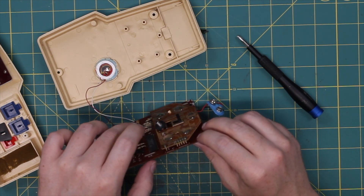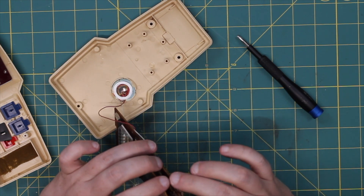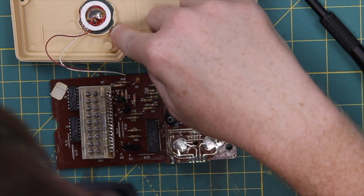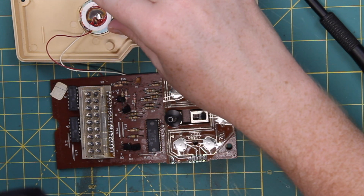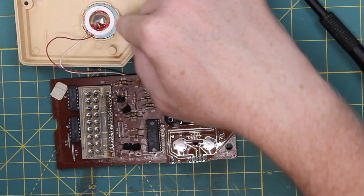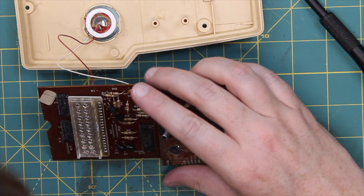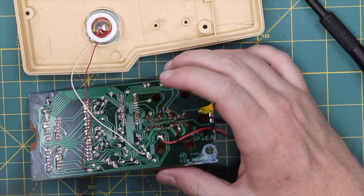That's our control board. There we go — Coleco 1979. There's a little piezo element, a piezo speaker right here, that has apparently seen better days. Interestingly, they just melted the plastic to hold it down — probably just hit it with a soldering iron to hold it in place. The speaker's not working, so I'm thinking those wires may need to be replaced. The solder is good on this side — I'm sure it's leaded solder.